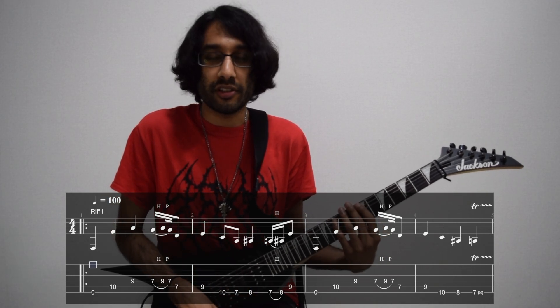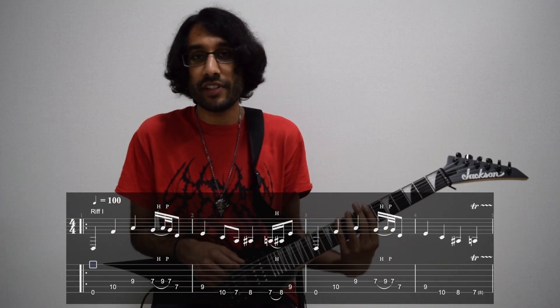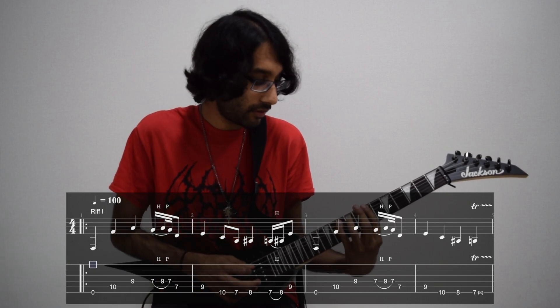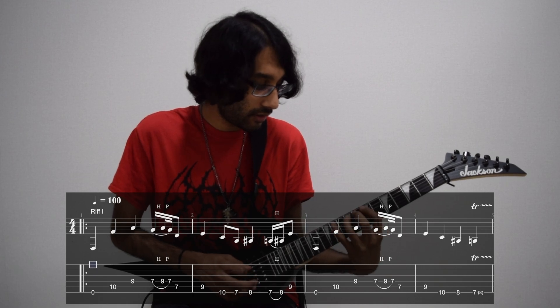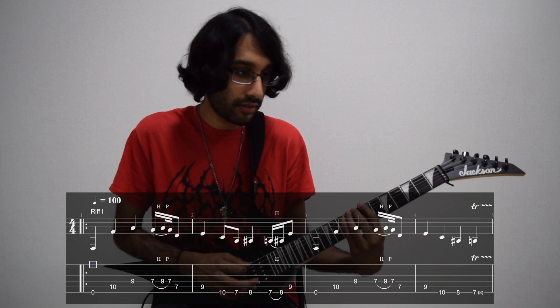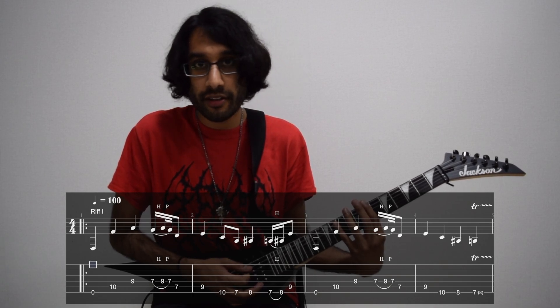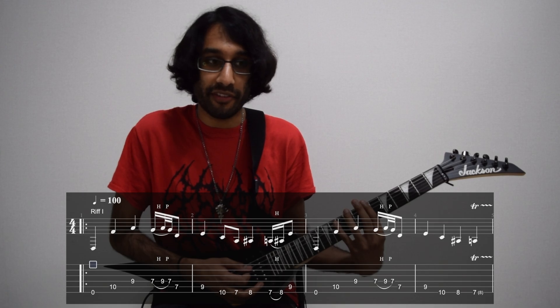Bar number two starts off with the 9th fret of A, and then you move down to the E string: 10, 7, and 8. Then we have another hammer-on, this time starting on the 7th fret of low E, hammering onto the 8th fret, and then playing the 9th fret of A.